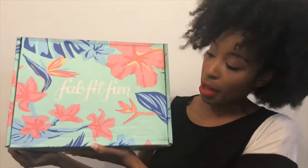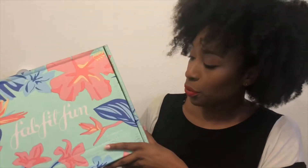Everything is $50 every quarter. FabFitFun always has really, really creative people that design the box. I guess you do like a contest and whoever wins gets to design the box for the season. I think it's kind of cool.